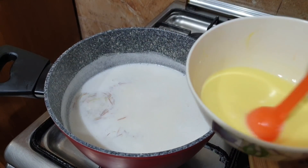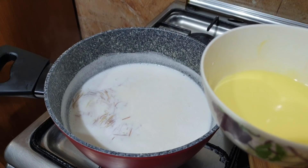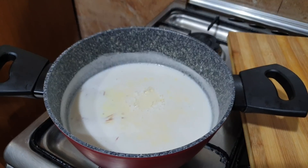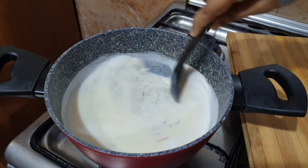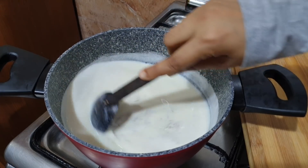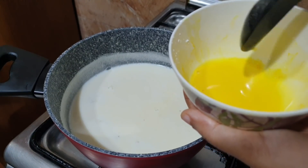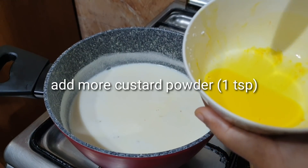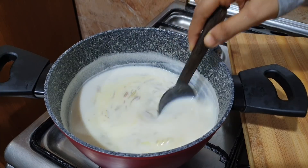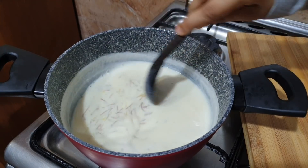We will cook it on medium or low flame. Mix it on a medium to low flame. I will add 1 teaspoon and mix it well. The custard powder will give it a very yellow color.